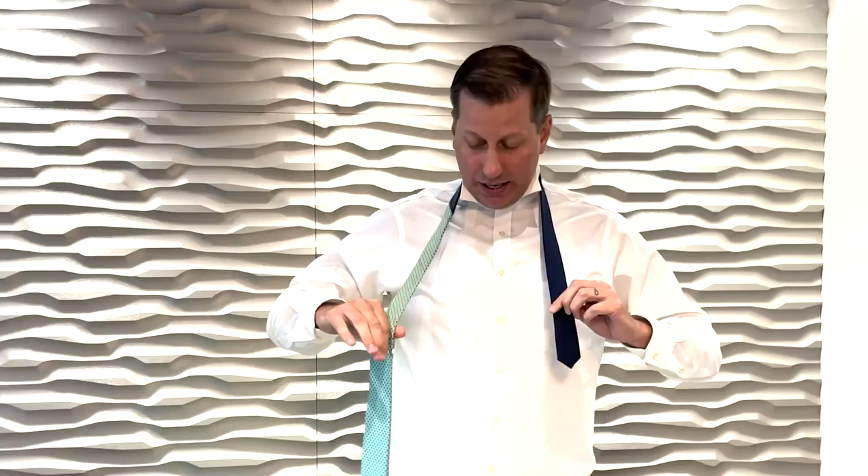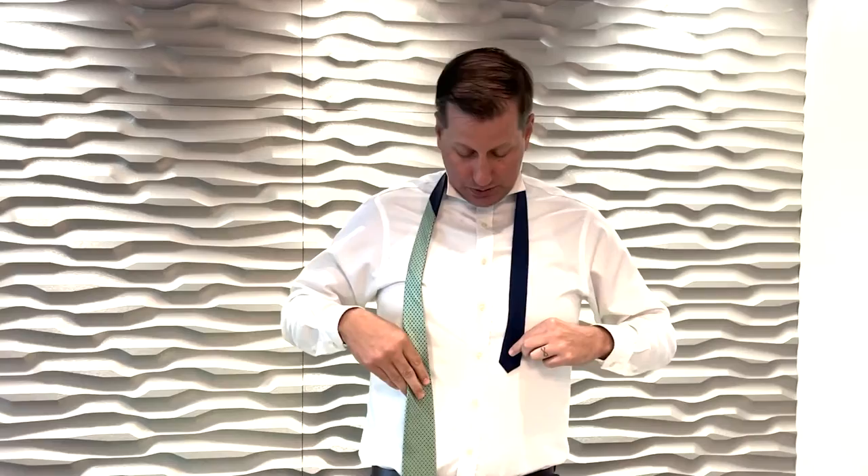First, I have my collar up and I have my tie on the left side with the narrow end, and the right side with the longer end. Now I'm six foot four, so I want to have my tie a little bit longer than normal, so I have my tie on the left side up a little bit. If you're a little bit shorter, you may want to have it down just a little bit more.